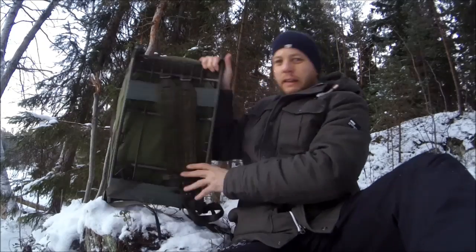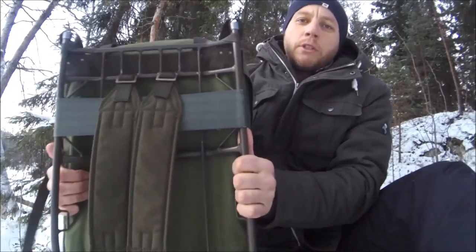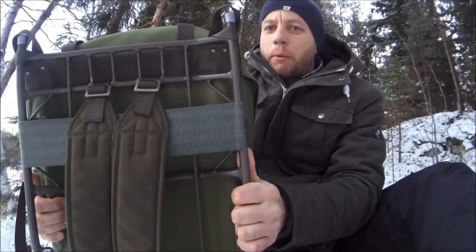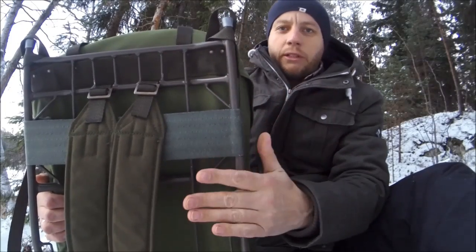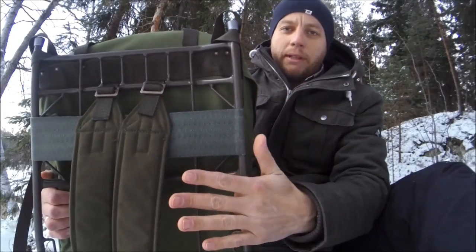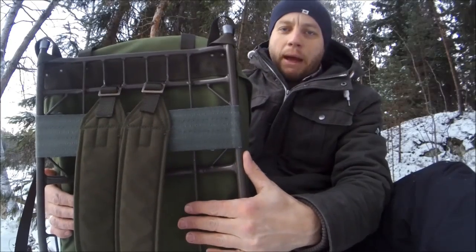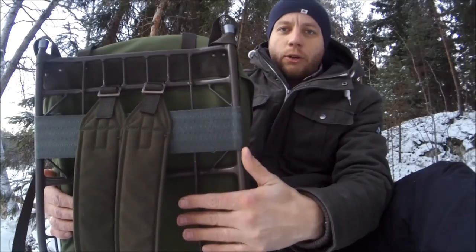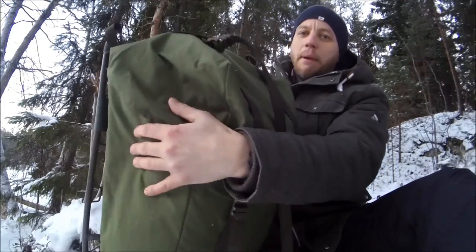The main feature of it is the metal external frame, which I believe is one of the main reasons for its popularity. It's one of the reasons I purchased it, because I could see a lot of potential ability to modify this pack and strap additional equipment to the outside. It's quite unusual to be able to pick up an external frame pack for as low as only ten dollars.